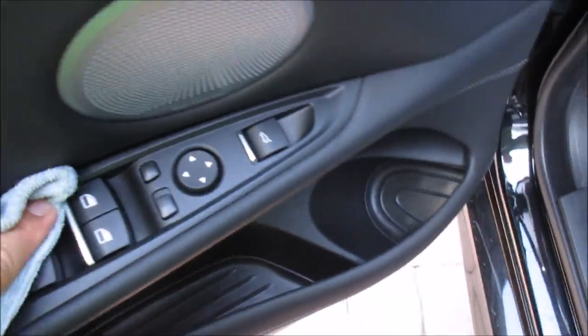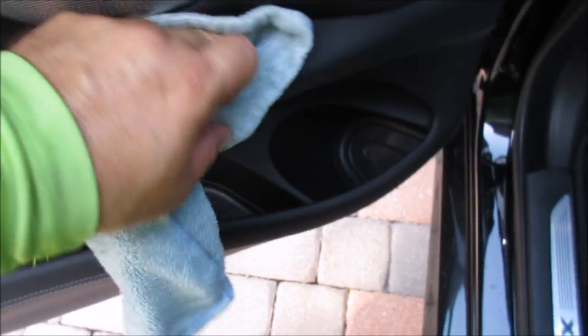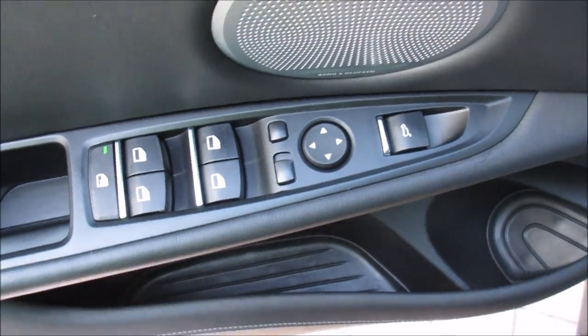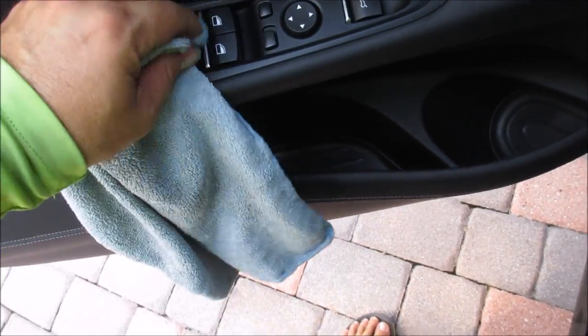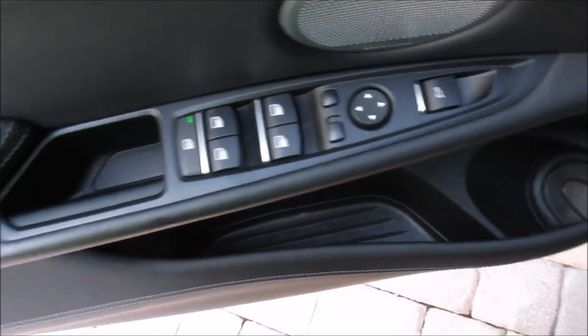That's really the same thing with the door switches, the window switches and that kind of thing. If they're really bad, you could use a Q-tip to get down in there. I haven't found any situation where the tip of a microfiber, just pressing it in there and moving it around, won't work.